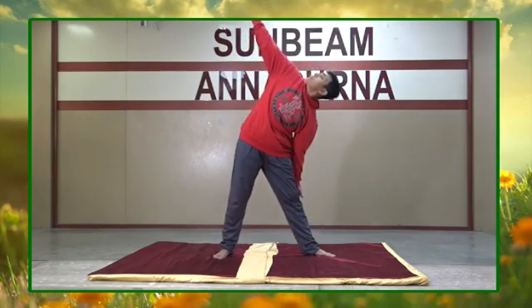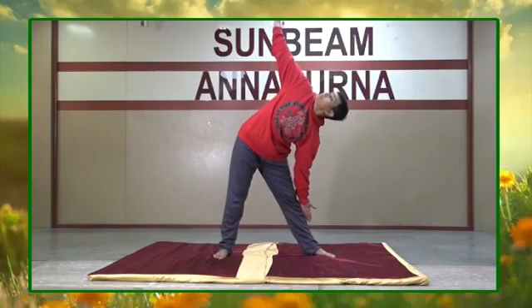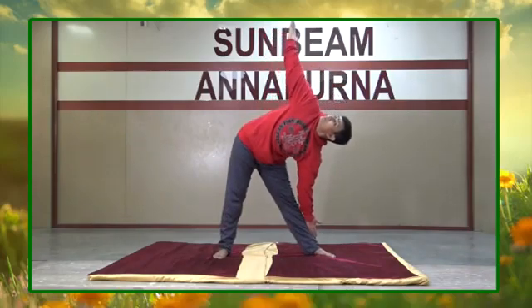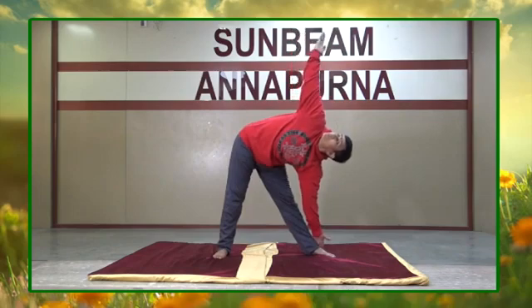you are going to slowly bend towards your left and try to touch your ankle. If not possible, then we can place our hands on our left shin bone. Raise your right hand towards the ceiling and look. Hold this pose with your knees and elbows straight.